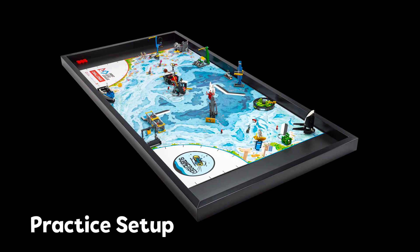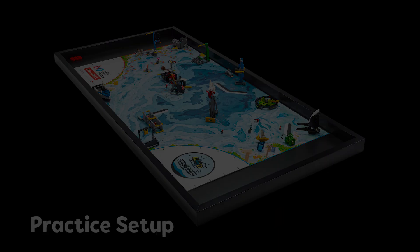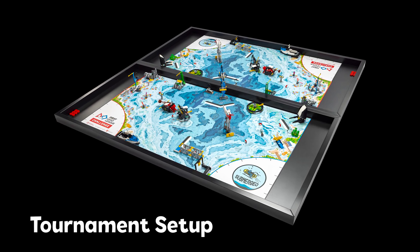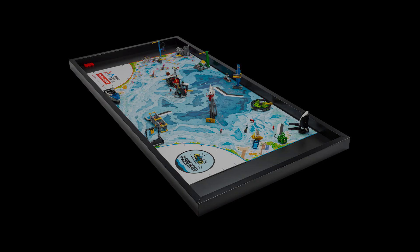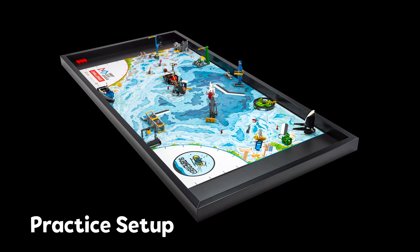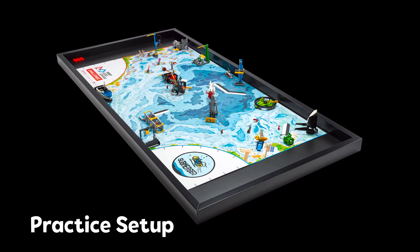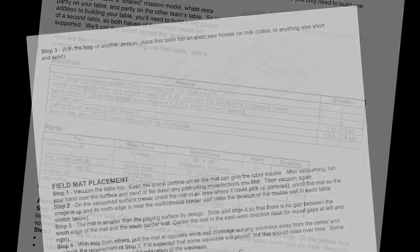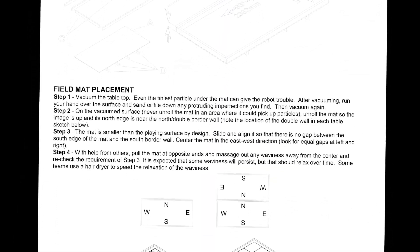Teams can practice without an official table or border walls, but competitions will be held on an official table in a tournament setup as shown. Please practice with this in mind and remember to mark out the space needed for home on each side of the mat. Official table building instructions and guidance on how to use the mat on the floor can be found on the Season Resources page.